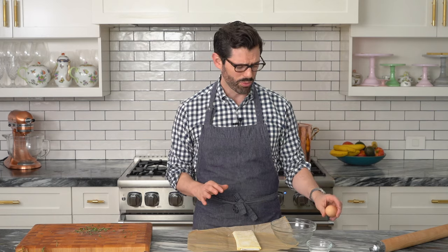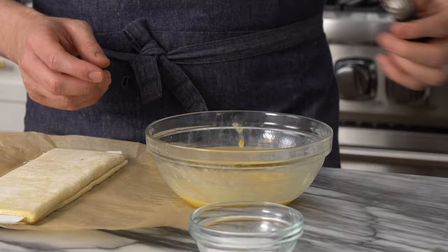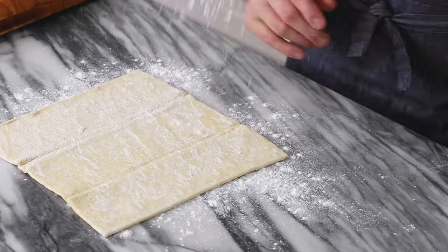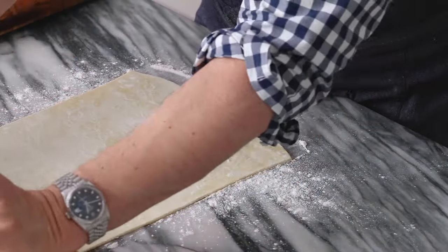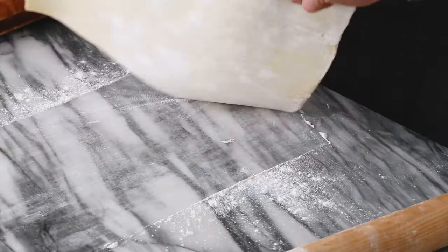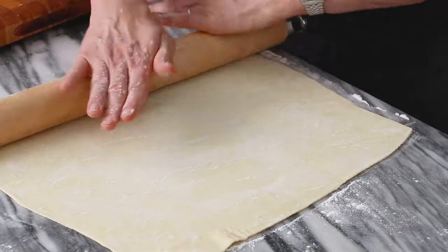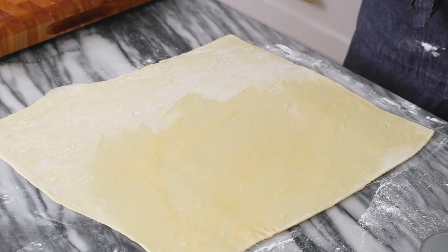For our thyme Parmesan crackers, we're gonna crack one egg into a bowl filled with two teaspoons of water and give it a whisk — nice egg wash ready to go. I have one sheet of puff pastry that's thawed out. We're gonna dump this onto a floured surface, remove the paper, sprinkle a little bit more flour so it doesn't stick, and we're gonna flatten it out. This is puff pastry and we don't want it to puff up too much. My puff pastry is significantly flatter now. We're brushing the entire surface with this egg wash because it's gonna make it nice and golden, but also act as a glue to hold all that cheese on there.